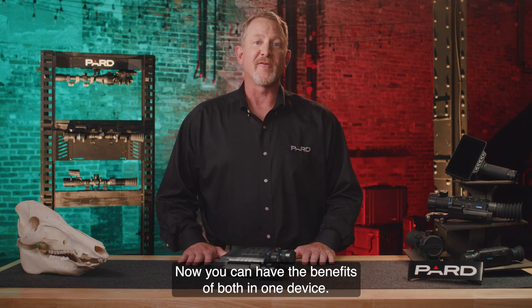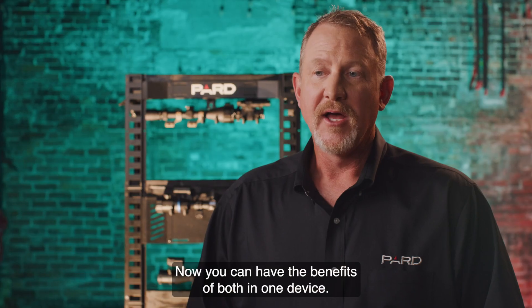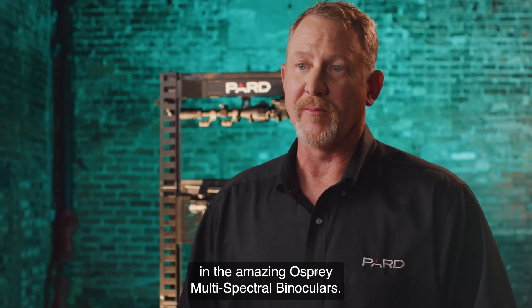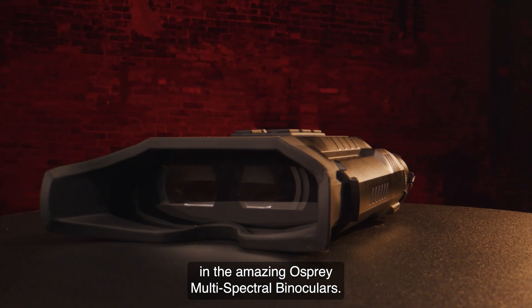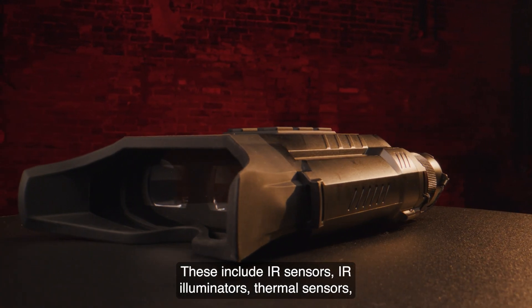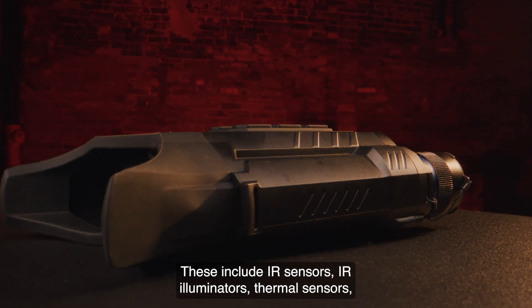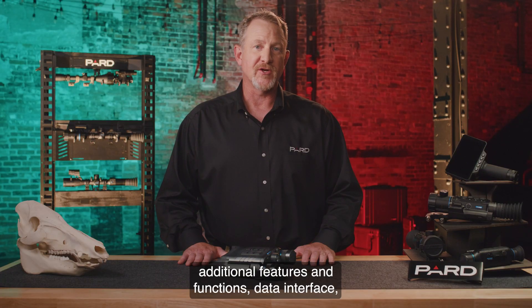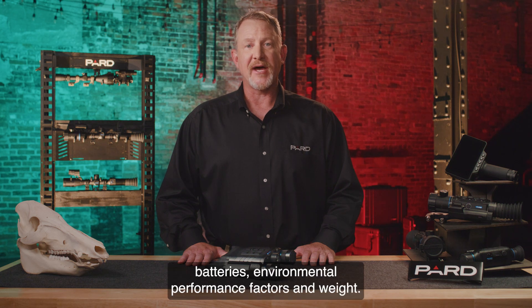Now you can have the benefits of both in one device. I'm going to cover the features and specifics of what is included in the amazing Osprey Multi-Spectral Binoculars. These include IR sensors, IR illuminators, thermal sensors, displays, photo and video capabilities, additional features and functions, data interface, batteries, environmental performance factors, and weight.